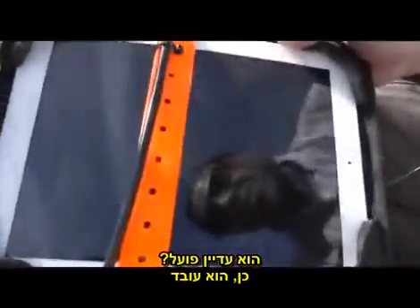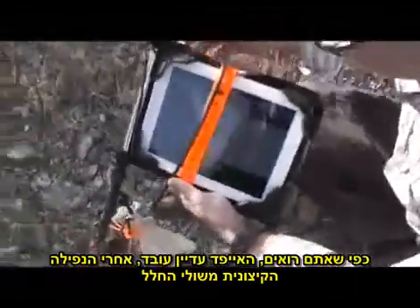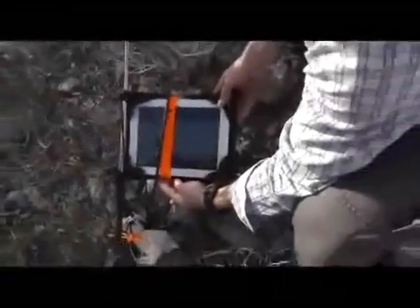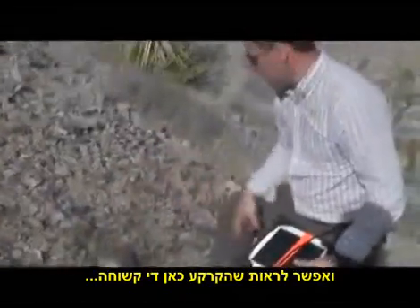Still good? Still good — still playing. So as you can see, the iPad is still working here from the Xtreme drop in the Xtreme Edge, and you can see the terrain here is pretty rugged.